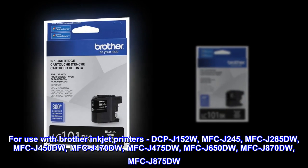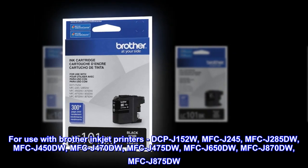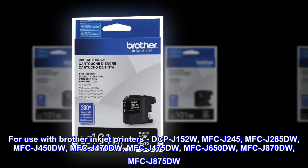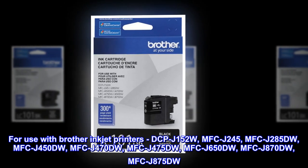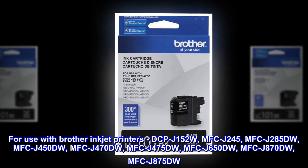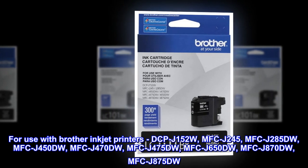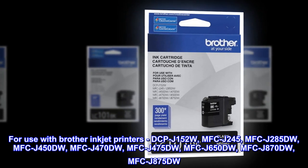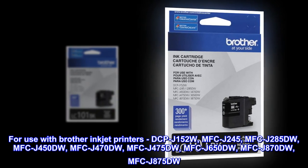For use with Brother Inkjet printers: DCP-J152W, MFC-J245, MFC-J285DW, MFC-J450DW, MFC-J470DW, MFC-J475DW, MFC-J650DW, MFC-J870DW, and MFC-J875DW.